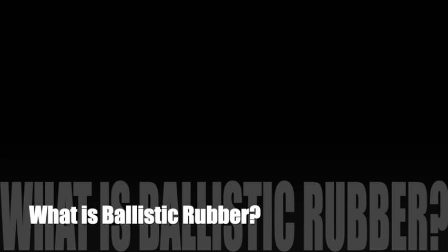Hey everybody, welcome. My name is Kevin Jones and this is the beginning hunter video series here on YouTube. I wanted to do a quick video detailing what is ballistic rubber.